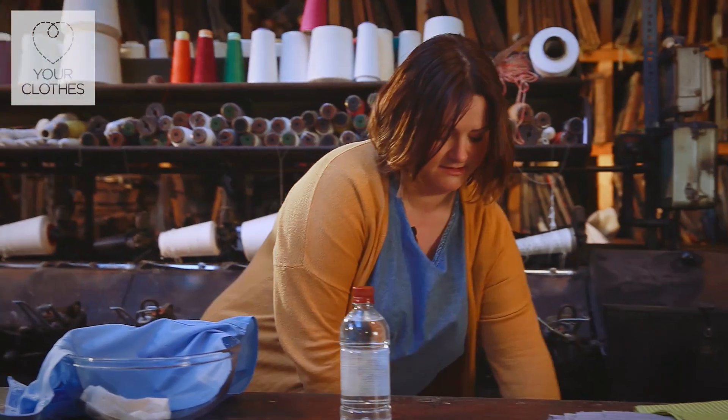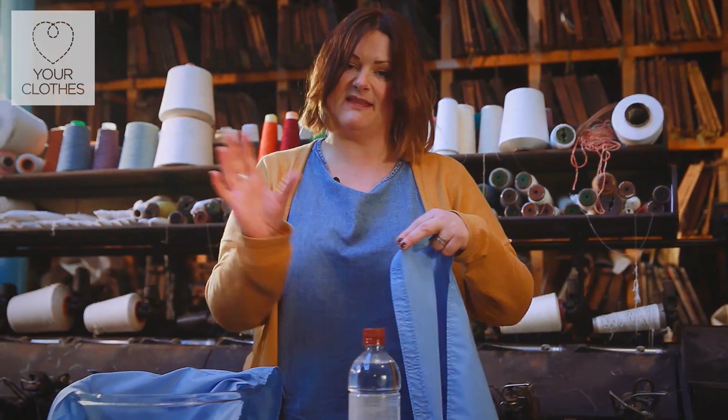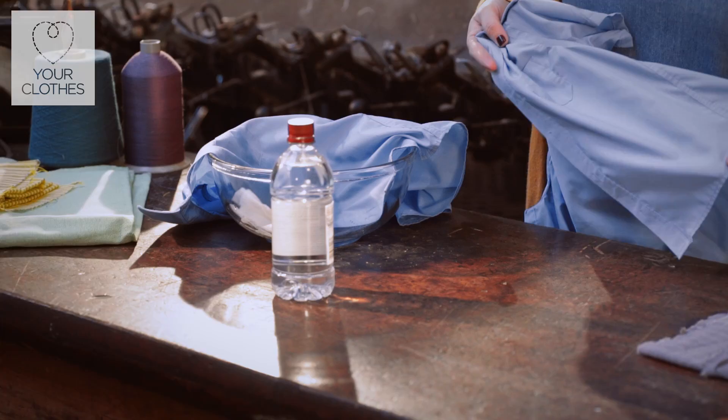I did one of these yesterday and we used the same blood, about the same quantity of vinegar. There's no specific measurement as such — just wash and you'll see absolutely no stain. All the blood has gone.